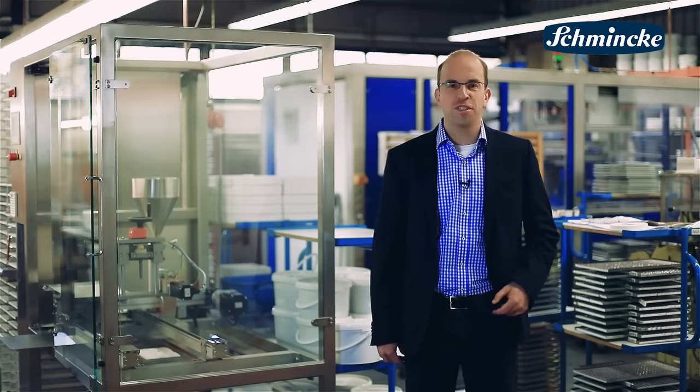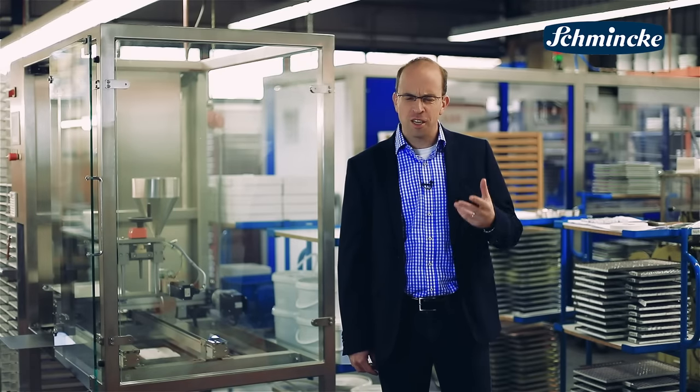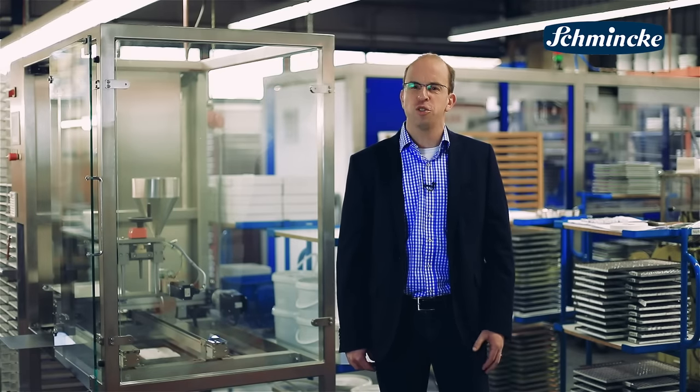Hello, my name is Markus Baumwald. I'm responsible for sales and marketing here at Schmincke. During my travels all over the world I'm often asked what makes the Horadam watercolor so special.